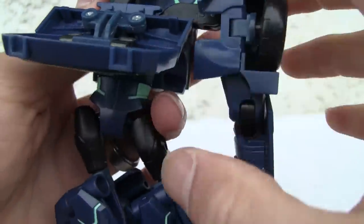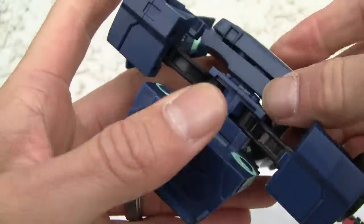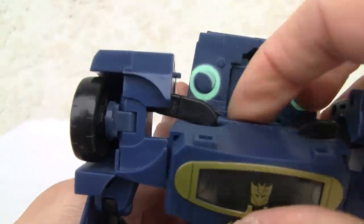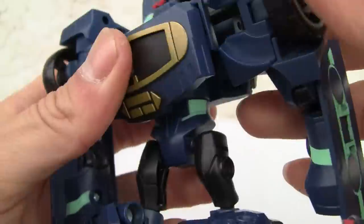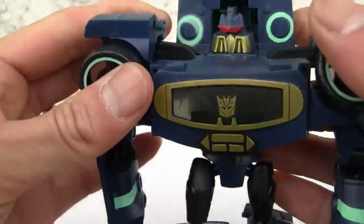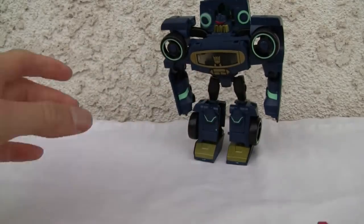These things just fold down, then move the legs 180 — kind of a weird, convoluted transformation. I wish it had some heel spurs, but it should be able to stand up on its own. Move the arms down, flip the tape deck up — I can hardly ever get this right — thrust that up and it clicks on, beautiful. Head goes down, and the wheels just flip to the side. Pretty neat, nice clean-looking figure.